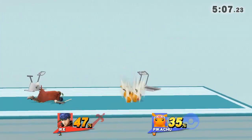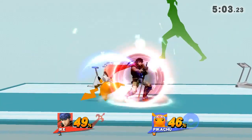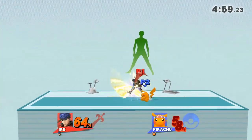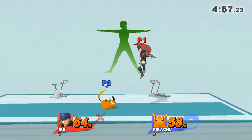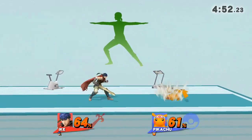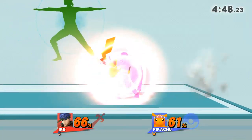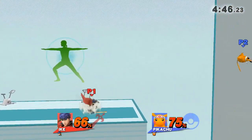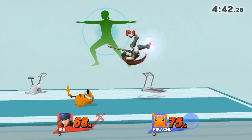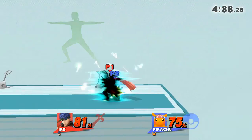Watch the flow of my movements as I demonstrate. Distribute your weight equally between both legs. Now return to your original position.